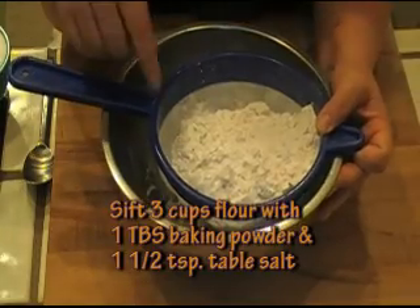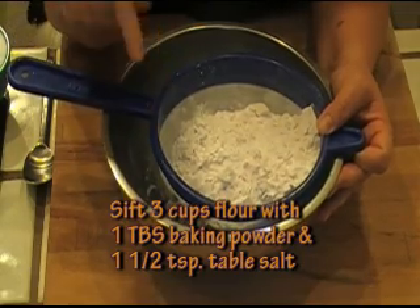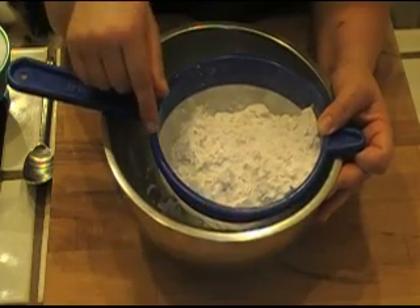The next thing we're going to do is sift our dry ingredients. I have three cups of flour here, one tablespoon of baking powder, and one and a half teaspoons of salt. So I'm going to go ahead and sift that.